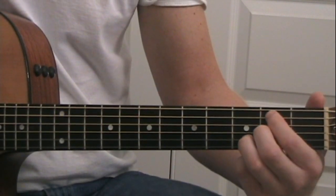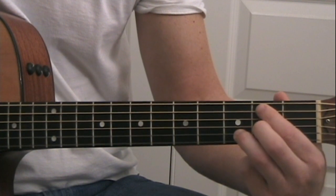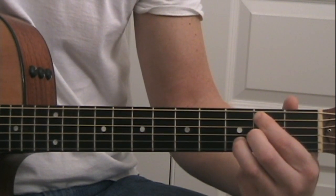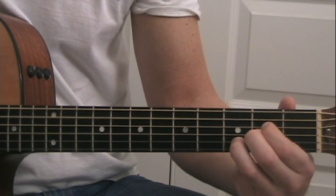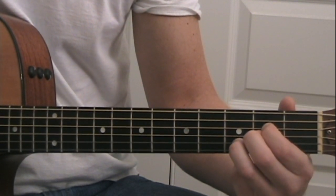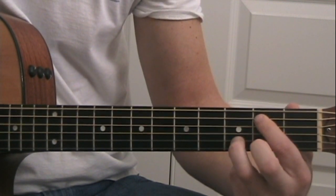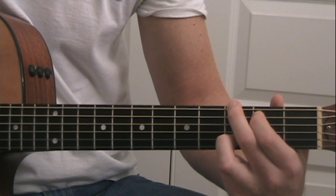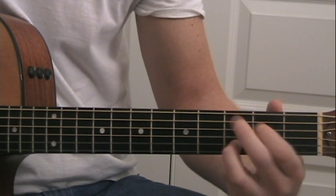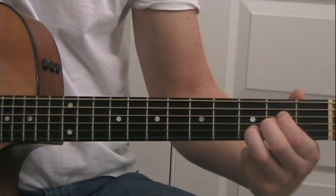For the bridge, we're going to go: B minor, then the A chord, then the G, then the E minor, then back to the G, and then back to the A.